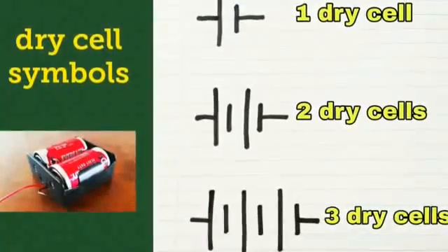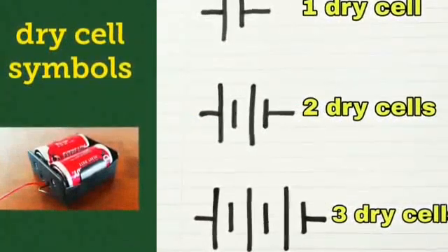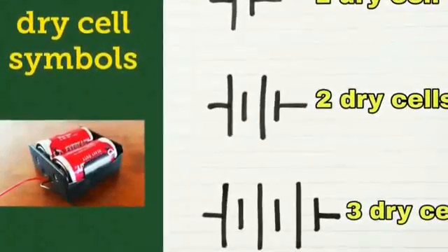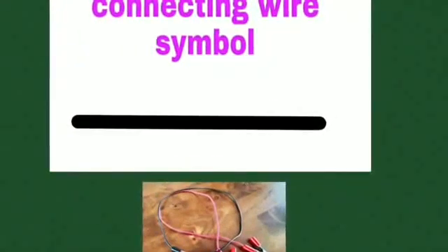Dry cell, which depends on how many dry cells are in the electric circuit. Connecting wire, where you only need to draw a simple straight line.